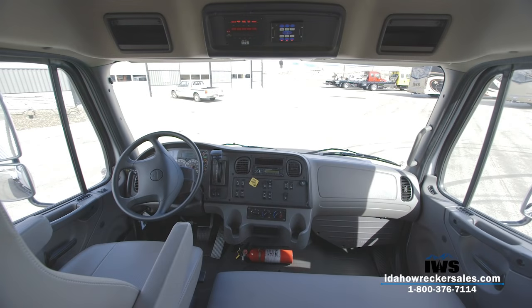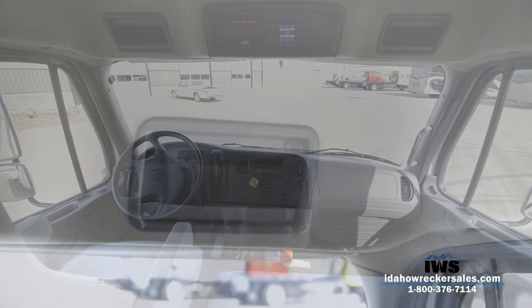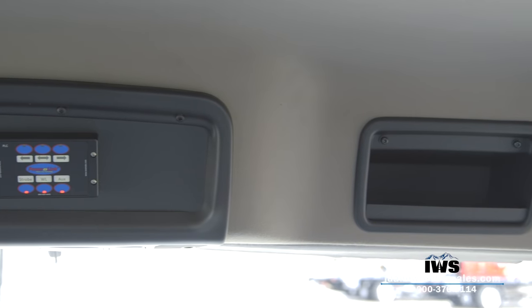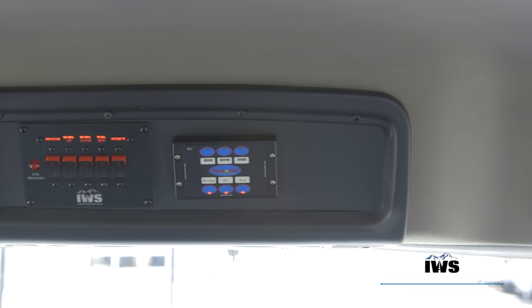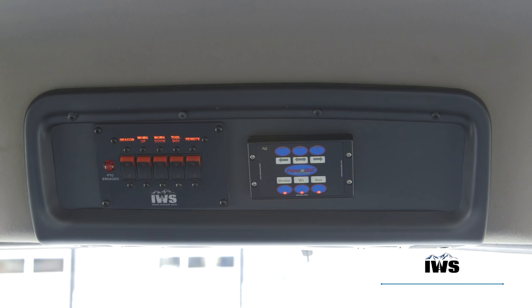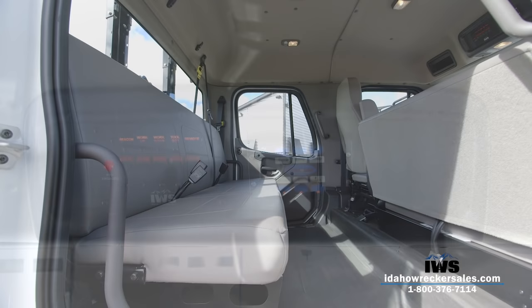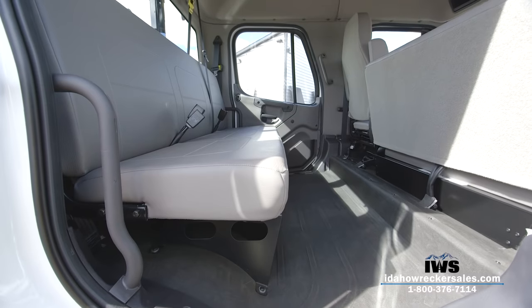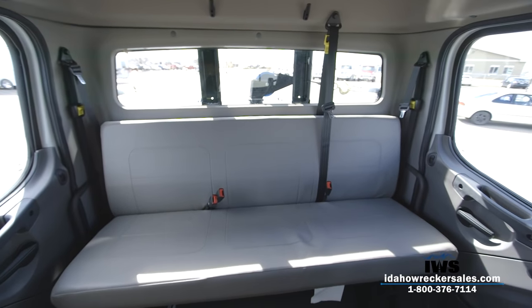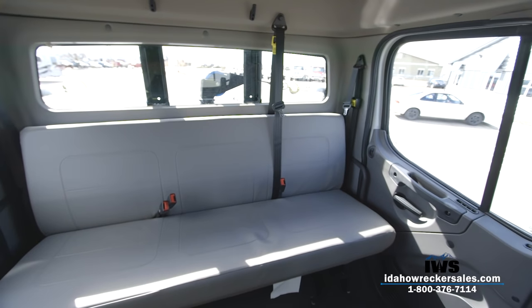Two storage compartments rest high on the headliner forward of the driver and passenger. The center panel holds switch panels for operation of the light bar, deck lights, wireless remote control system, and strobe lights, along with a second PTO operation light. The rear seating area of the Freightliner crew cab is tremendous — it's large enough that you could virtually have somebody walk in front of a person sitting in the seat.